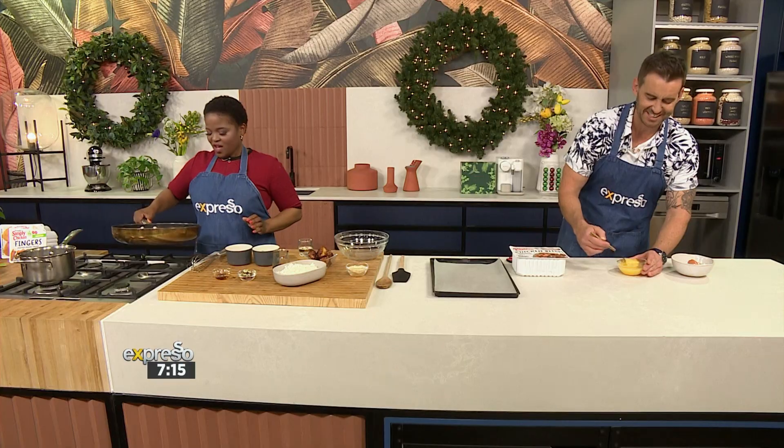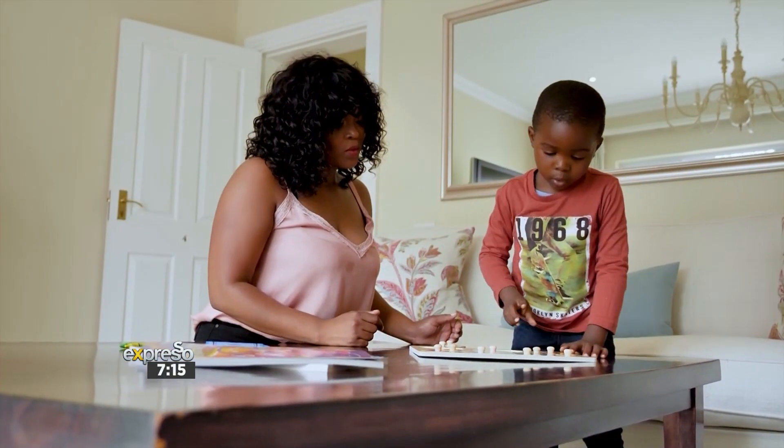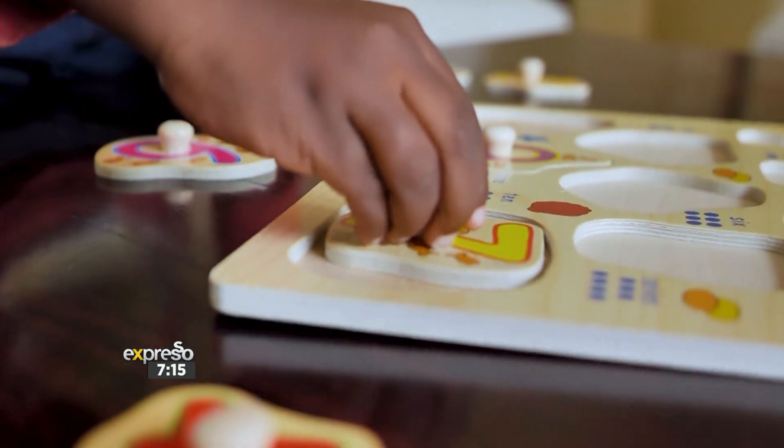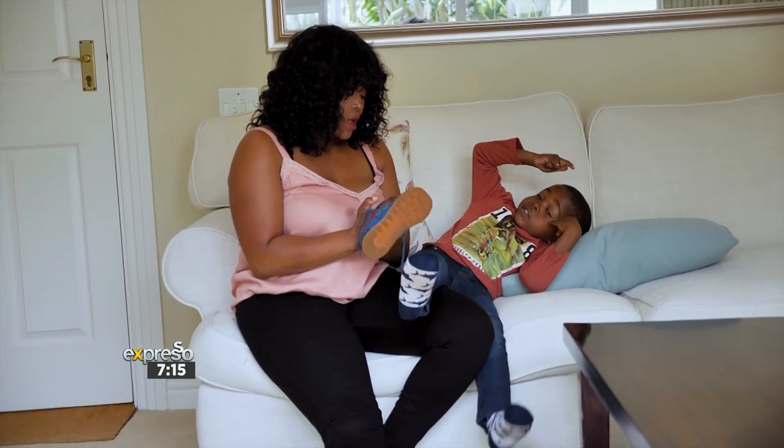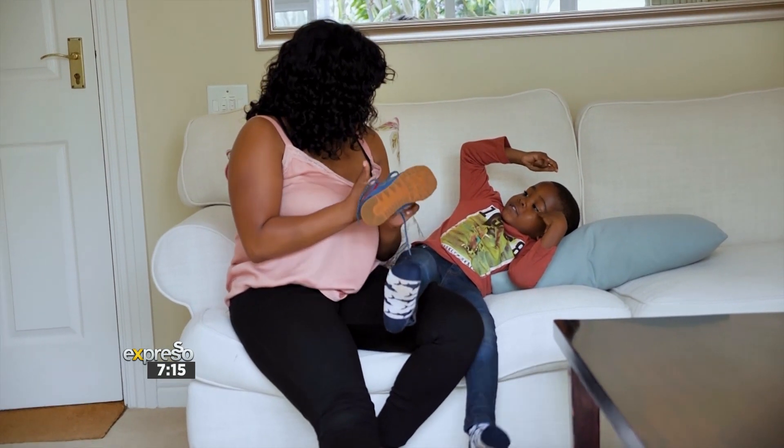So you're a mum and you're a chef, so there is an expectation obviously that you're going to be cooking a lot. We explore parenthood a lot on this show. What does motherhood mean to you in this space? Why is cooking the right thing for your little man so important?